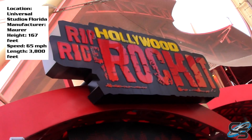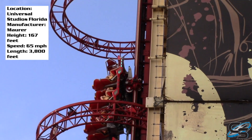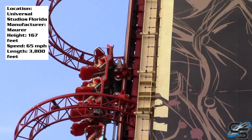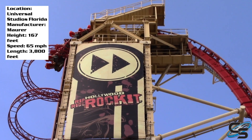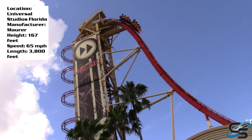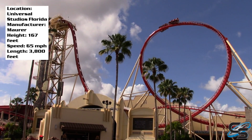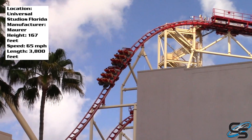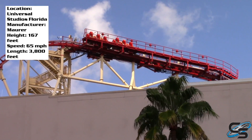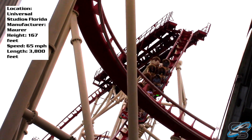Hollywood Rip Ride Rocket is probably one of the most iconic roller coasters in Florida — I'd say the most iconic coaster at Universal. It's famous for that vertical lift hill, really steep drop, and it's a huge hit with the public. But most enthusiasts will tell you it's pretty okay. I'm going to echo that: it's pretty alright. Nothing about this ride wowed me, though I will say it was better than I expected.